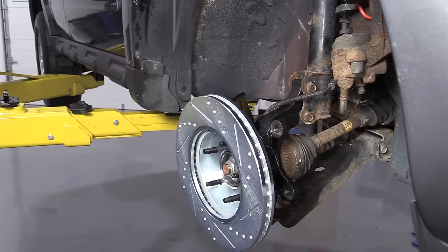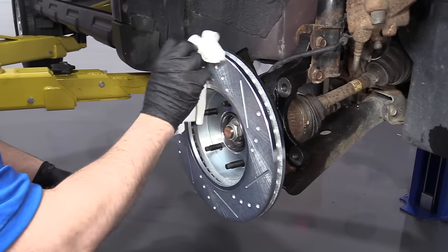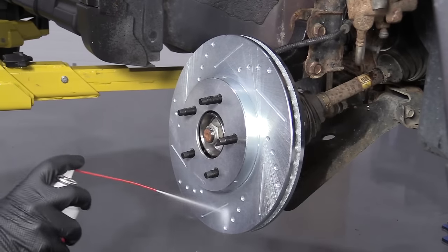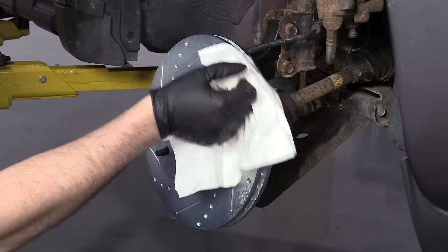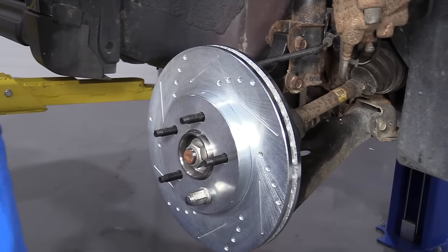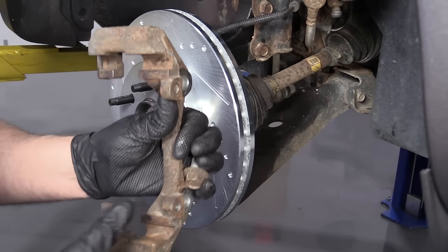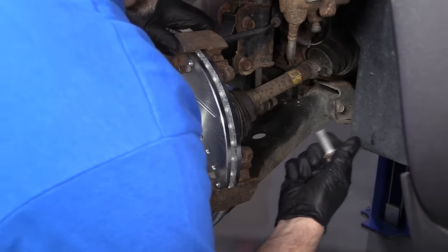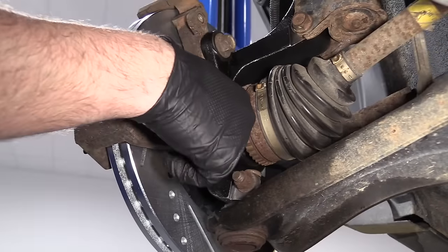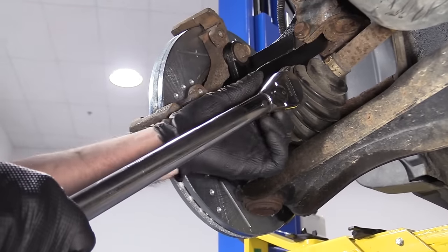Slide the rotor on backwards first. Take some brake parts cleaner and clean the backside of the rotor — there is a protective coating to prevent rusting that you want to take off before installing. Flip it over and clean the front side as well, then wipe it off. Take a lug nut and slide it on — this just helps keep the rotor in position and makes it a little easier to install. Take the caliper bracket and the two bolts, slide the bracket into position, install the bolts, then torque them to 129 foot-pounds with an 18 millimeter socket.